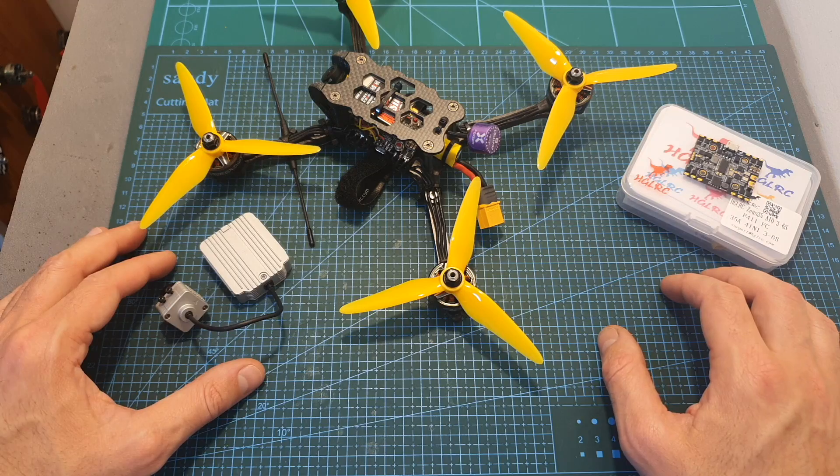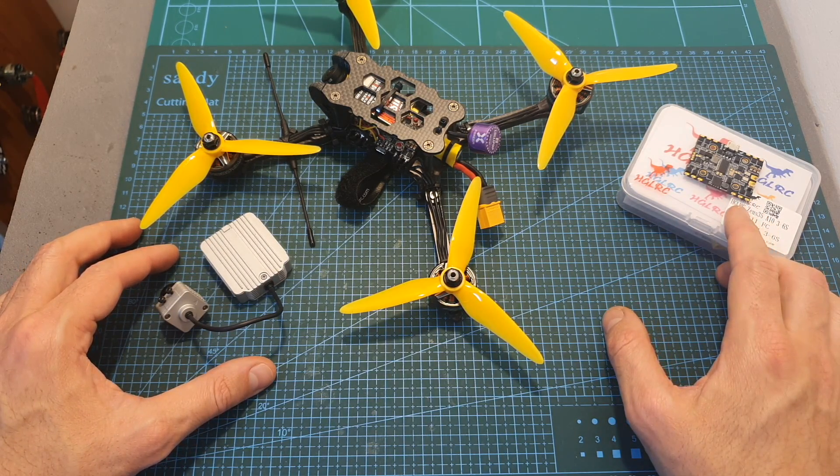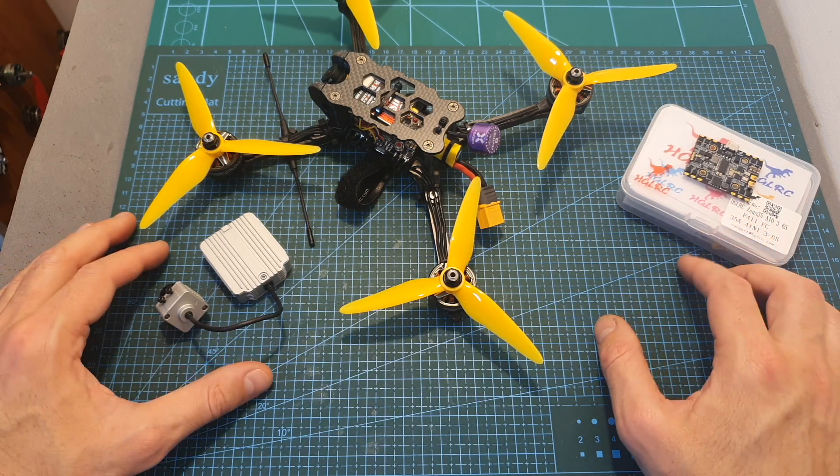On my previous test, I was using the DJI Air unit, and since the ZUS35 does not feature an onboard 9V or 12V BEC, I was limited to 4S batteries.